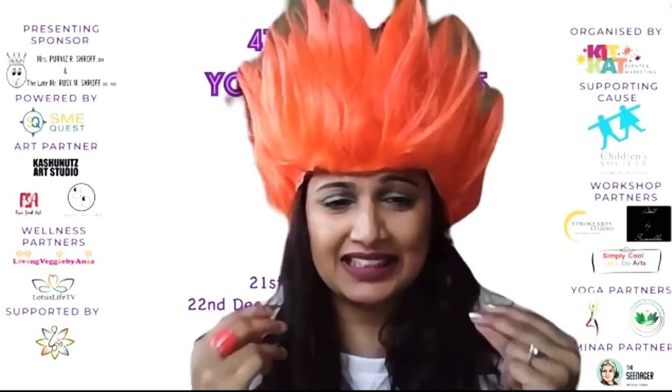You can see that I'm all charged and energetic, and it's time for you to quickly bring out all your art materials for the face mask painting, because this is going to be so much fun with Aunty Sumedha who's joining us all the way from Dubai. She's so excited to do that!